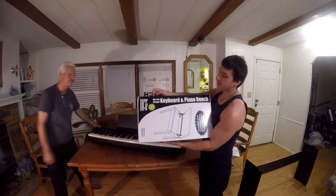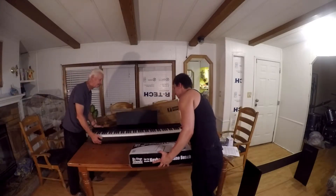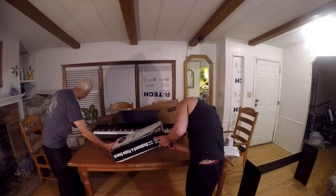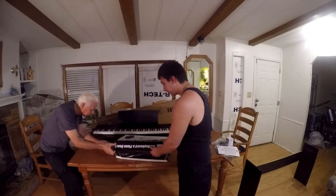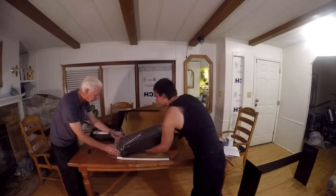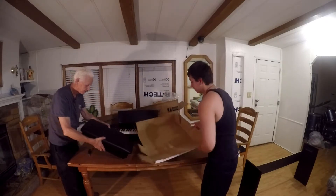So the next thing that we got with this piano is this bench — it's the flip-top style keyboard and piano bench. Let's see what's inside. It's pretty easy to open, it just kind of opens up itself. Here's the opening in the bag on this end, and it's a flip top.